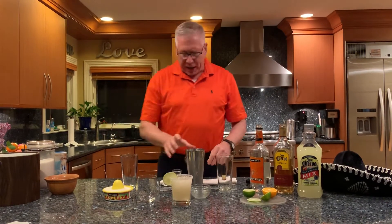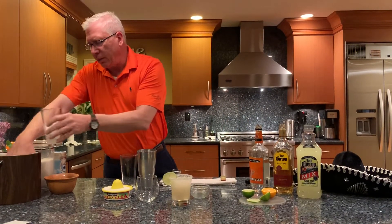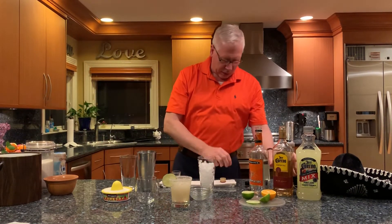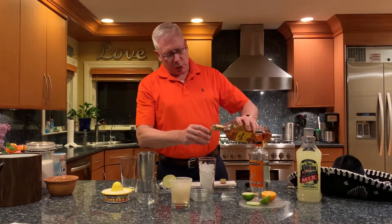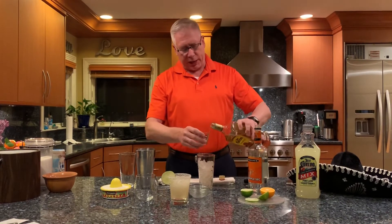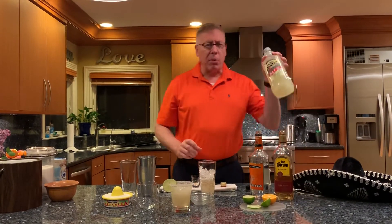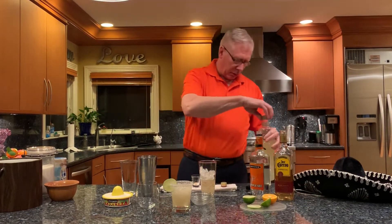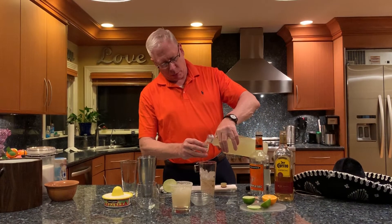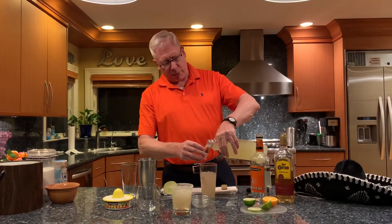I'll show you one other way to make this drink — this is the easy way. You just take a shaker glass, start off with two ounces of tequila, and go ahead and take your margarita mix. Give yourself four good ounces of margarita mix.